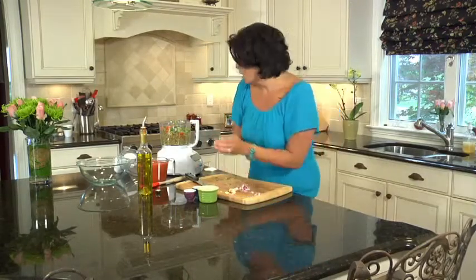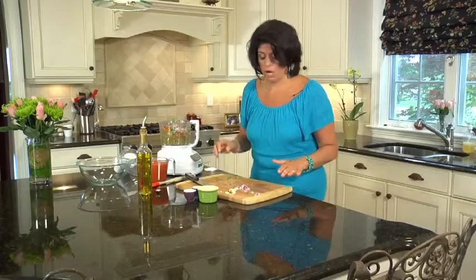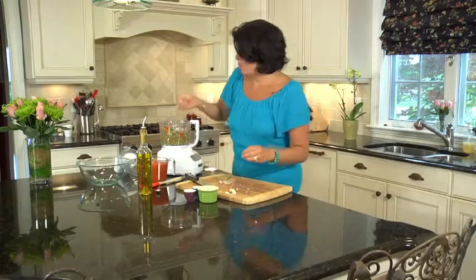Now I have a red onion. You're going to get the measurements for all this right off the website after the show. Please note that I don't like too much onion, so I don't use as much as other recipes may call for. But it's all personal preference — whatever you like. If you love the taste of onion, by all means add more. Make it your own, change it up.